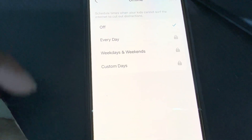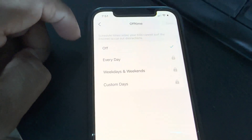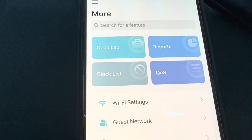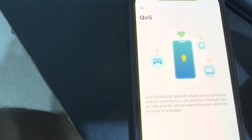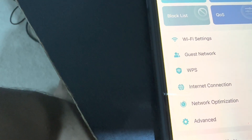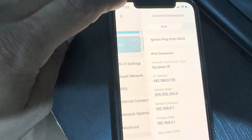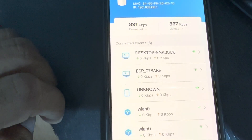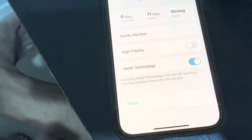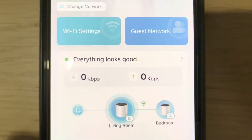Looking at other features: you can see usage Reports, and Quality of Service settings. Under Wi-Fi Settings, you can change the Wi-Fi configuration, enable or disable guest network, and WPS gives you internet connection details. You can also block individual devices — go to a device, select it, and there is a Block option to block that device from the network.